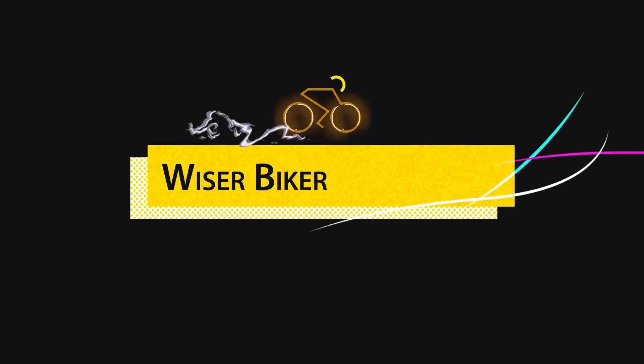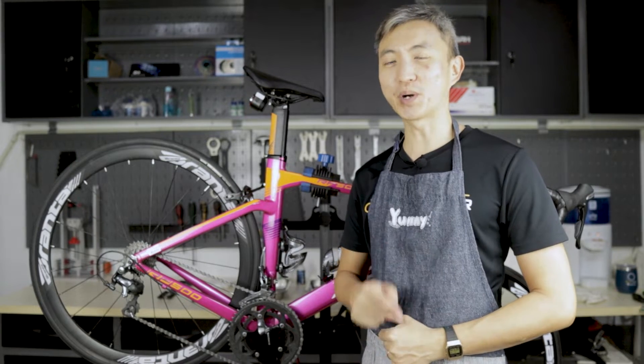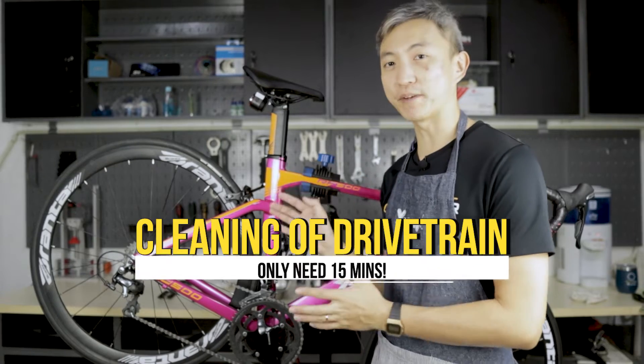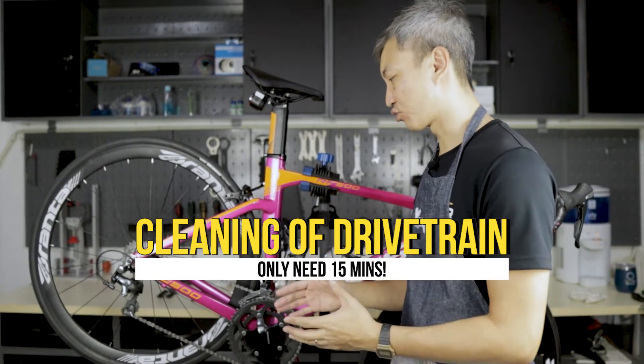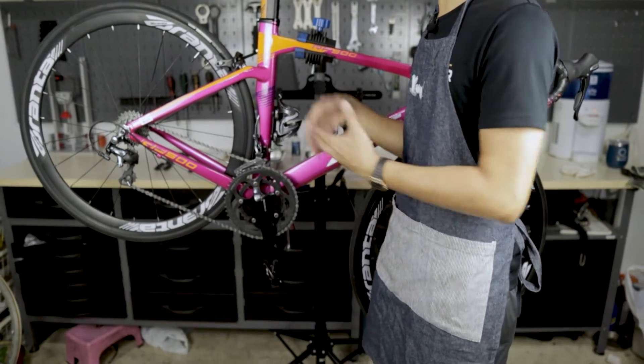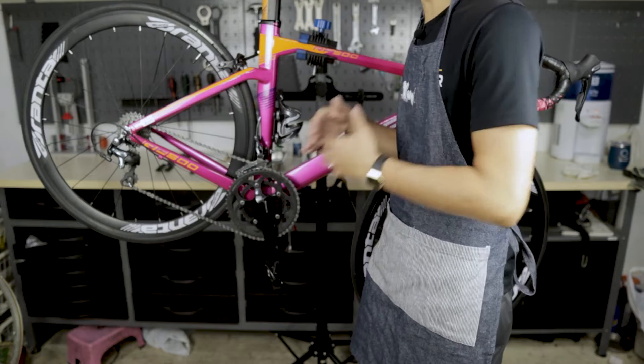Hi everyone, I'm Diwa from Wiser Biker. In today's video I want to show you how to keep your bicycle drivetrain clean. A drivetrain is the system that transmits the power from your legs onto the bike into moving motion.